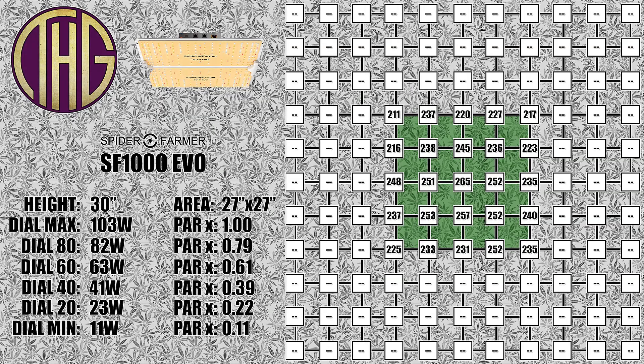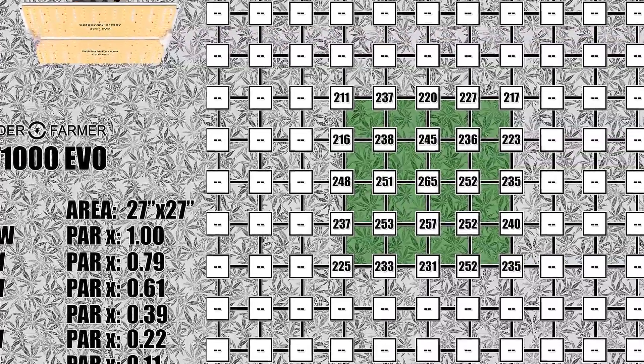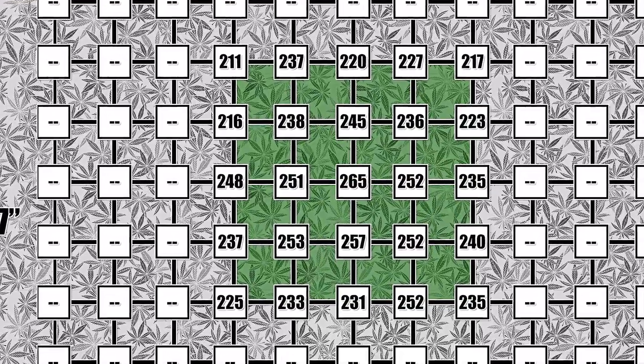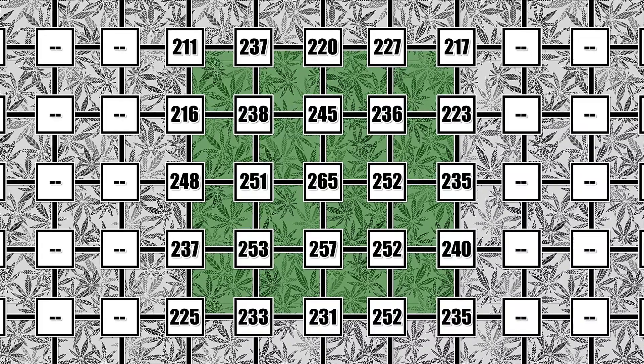Moving up to 30 inches, the center reading is now at 265 PAR, and for most things that I would be growing under this light, I would have it somewhere between 24 and 30 inches above the canopy. This is going to give you the best overall coverage with the most even light levels across the entire space. Most importantly, it is not going to lose the intensity at the center of the space like you will see at the 36 inch and 48 inch heights. The best thing about these heights is that you still have plenty of space underneath the light to work, and the heat from the light won't fry any sensitive plants that you may have in the tent.